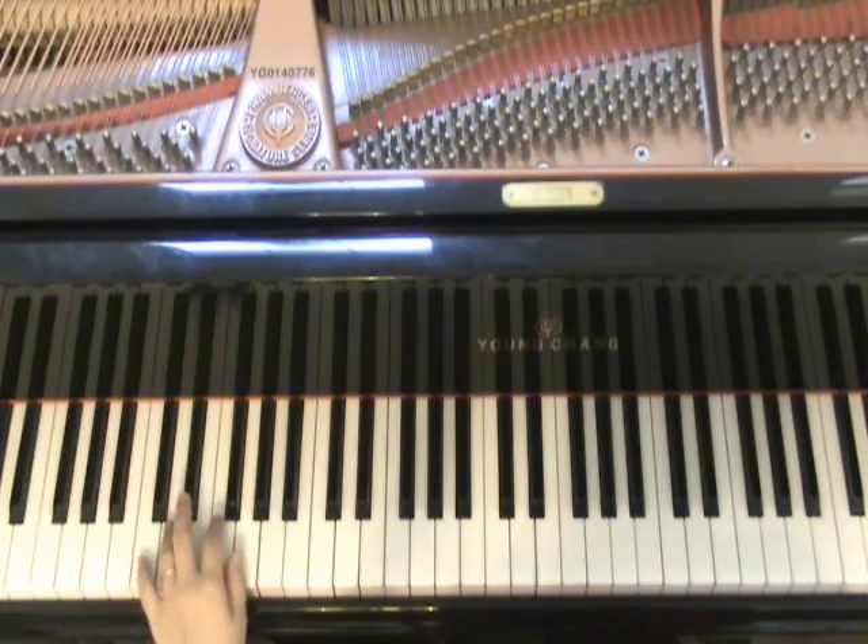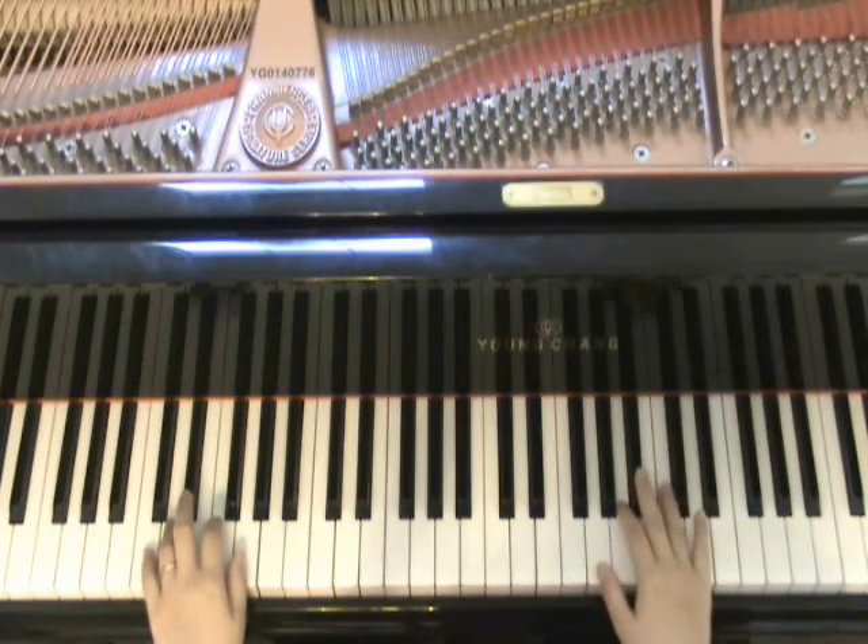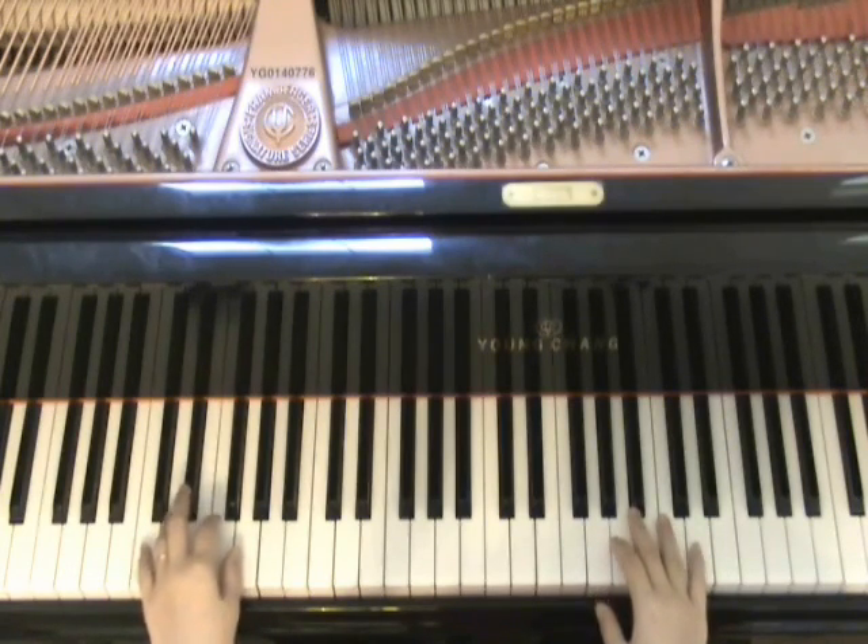With the 4 notes that we just talked about — G, F, E-flat and D — there are so many ways you can mix and match with these 4-note left-hand patterns. Now let's talk about your right hand. What can you do when you're playing your left-hand pattern?